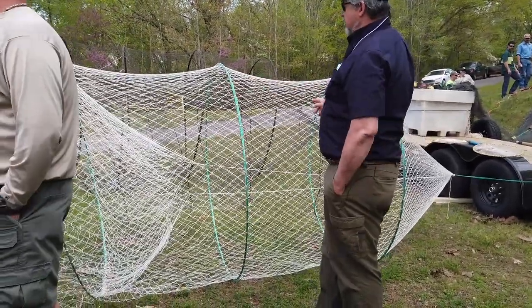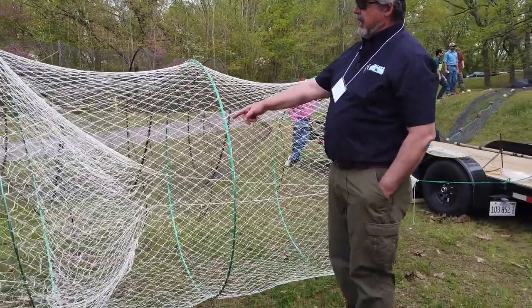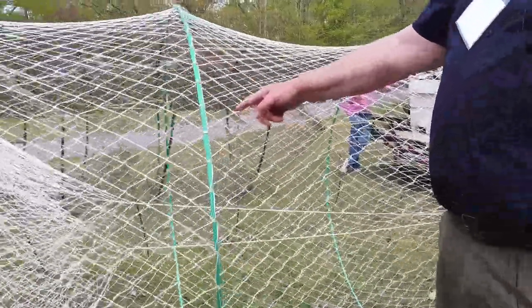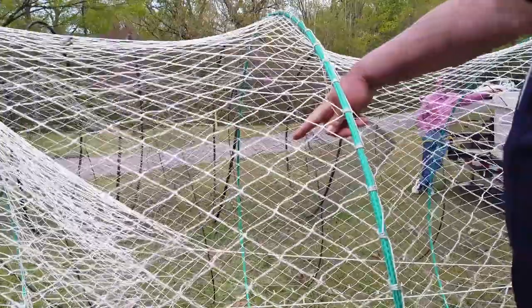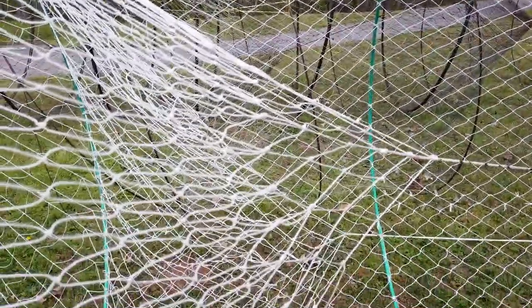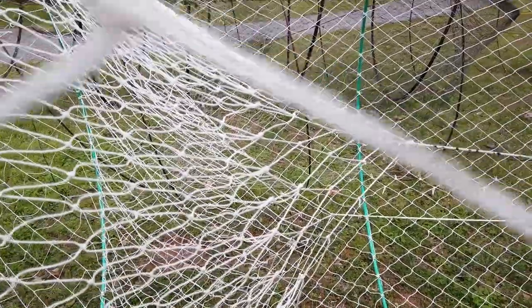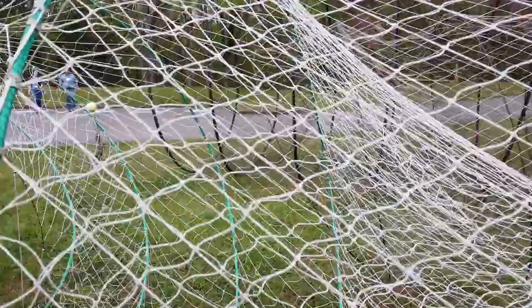All these hoop nets you'll notice are at least two throats, and most of them the back throat is fingered. If you look at this — I don't know if I can reach through there — but if you can see the inner net there and the way it's hung, that's called a fingered throat. And that other one up there is not a fingered throat, take a look at it.